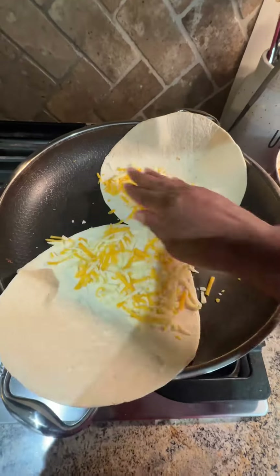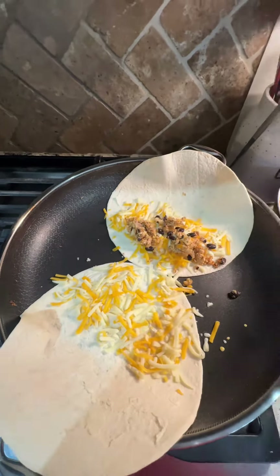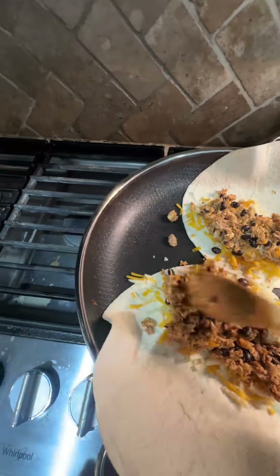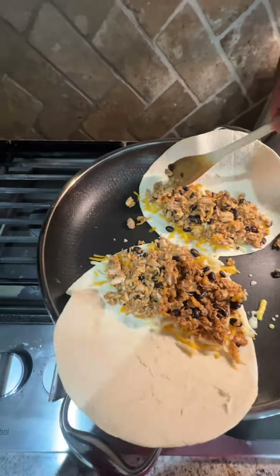Then you're going to use burrito-sized tortillas. Lay the tortilla in a skillet on medium-high and layer shredded cheese, meat mixture, and then more cheese. Then fold the other half of the tortilla over.